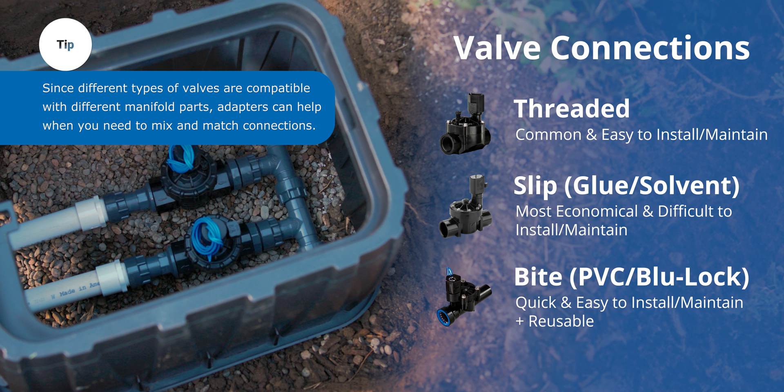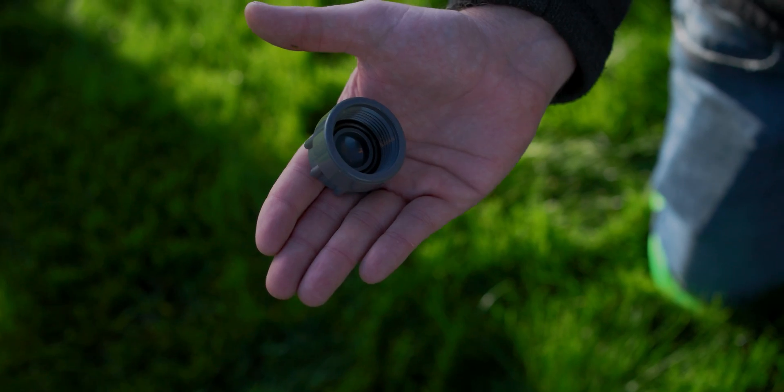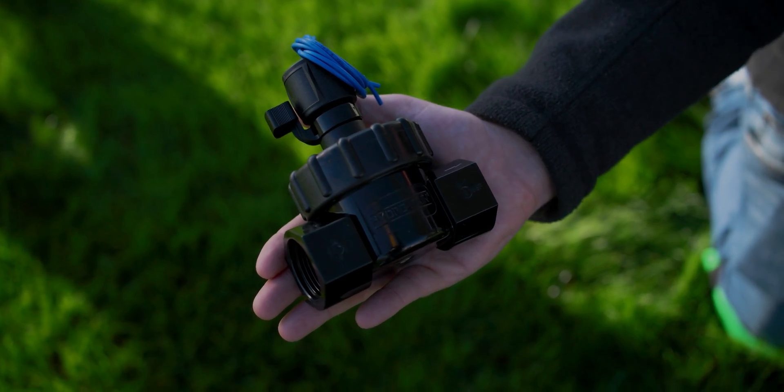If you're building a glue lock system, you'll have to have the bite or push fit fittings that go with them. We have all the links for these parts, including the valves, in the description below.